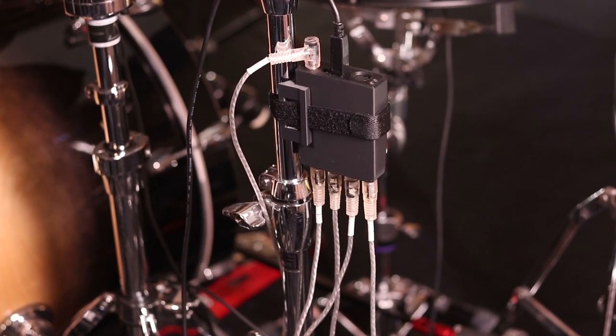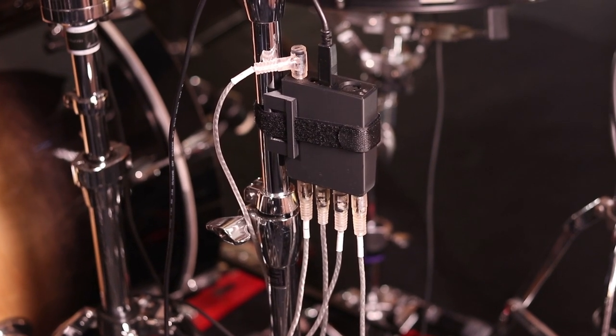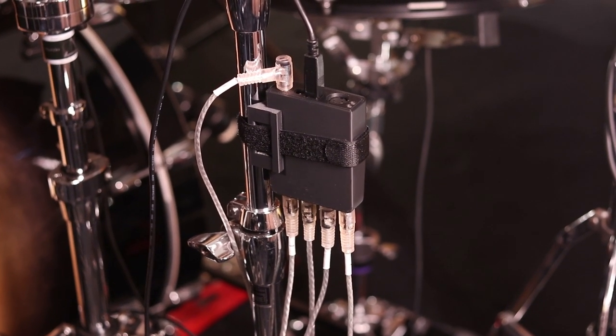Hey, welcome back to 65 Drums, my name is Justin. Today's video is going to be a quick follow-up to my main review of the e-drum in from Audio Front. This is just going to be a smaller, quicker, less fancy video talking about a couple of points that I missed and didn't really mention in that video, and also some information I didn't know until after I made that full review. Go check that other video out if you haven't seen it yet. Today's video is just some odds and ends that I want to explain a little bit more in depth.